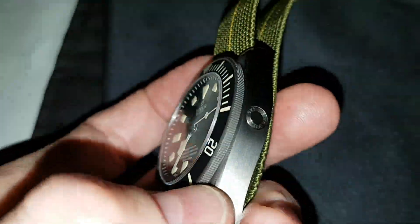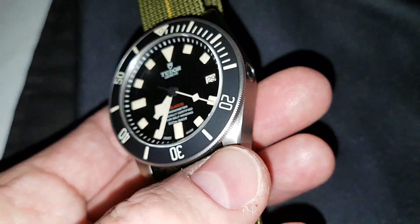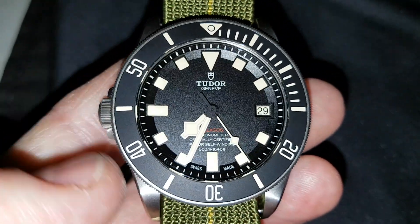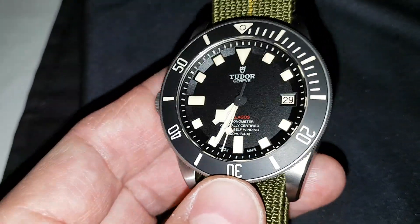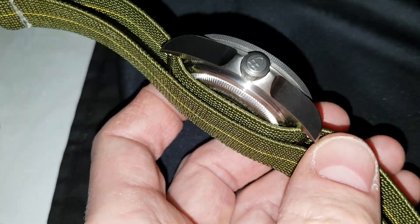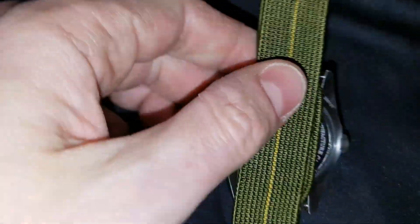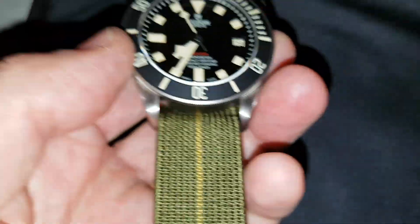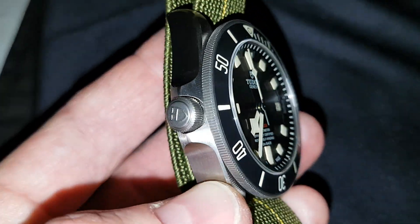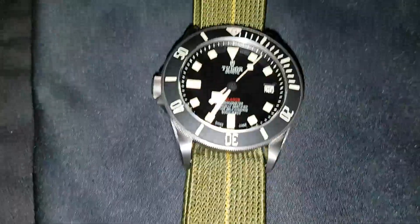Just a closer look at it before I wrap this rather amateurish video up. Time and date set. The roulette date is alternating red and black - today the 29th it's obviously black as you can see. And they are all individually numbered. This particular one I'm not going to reveal all of it, but you can probably see it. There's not really a lot else to say. If you haven't seen one, it is an interesting looking watch - it's certainly different.